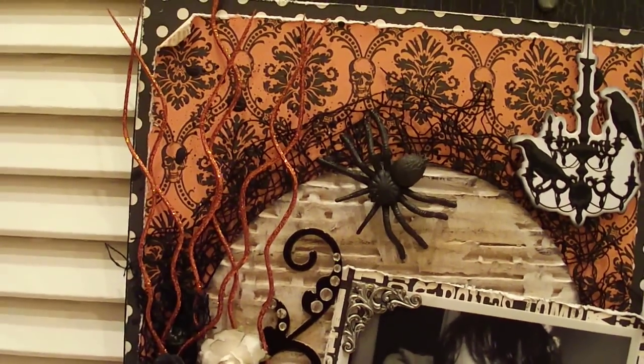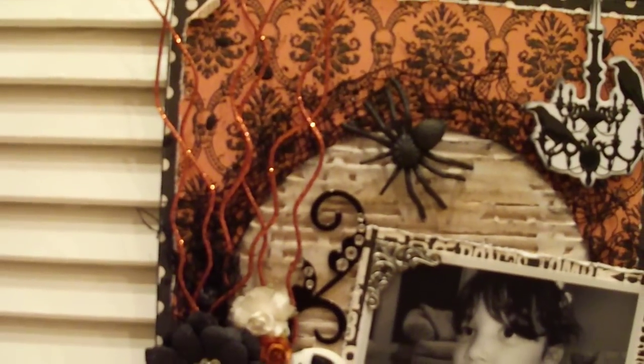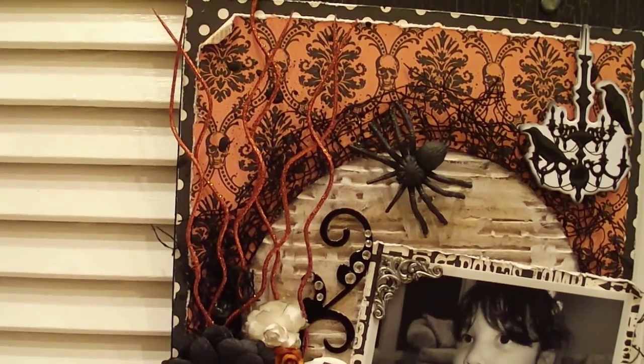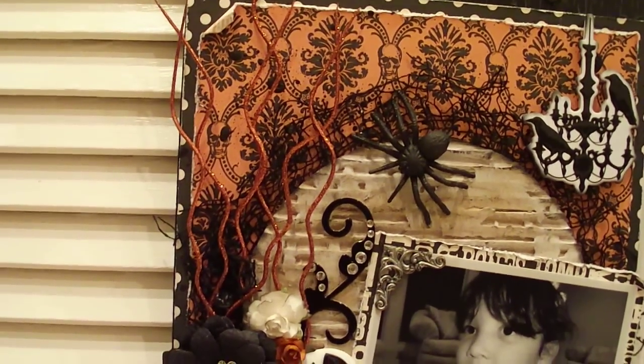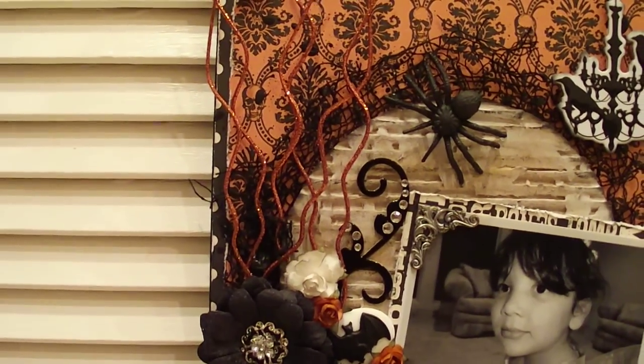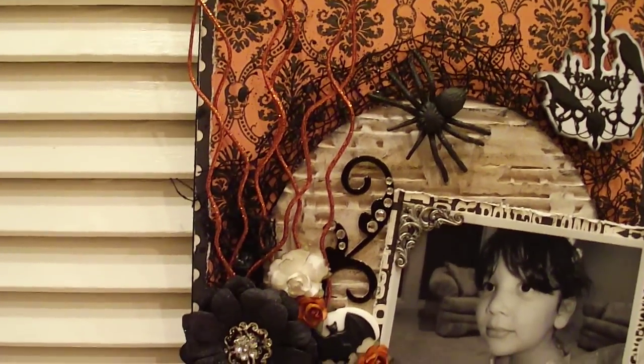These little sticks are from Michael's — they're actually from the Christmas section, just one of those little Christmas picks. I cut it apart and glued it on there, just gluing little random pieces here and there.